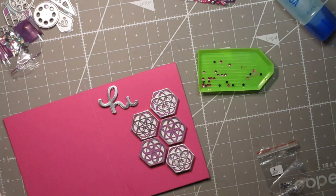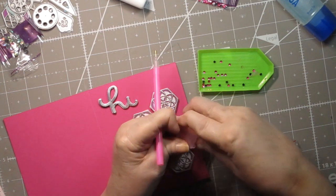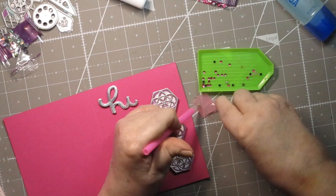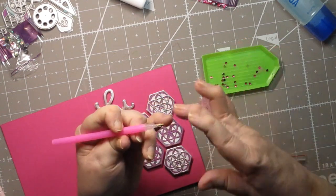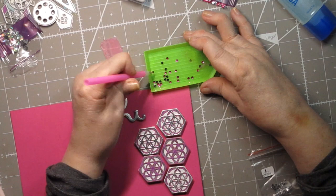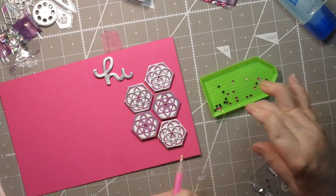If you have diamond paintings, you might have these kinds of tools that come with wax. The way you use these is you peel the backing off the wax — there's a little plastic on them — and fold it over so you have a thicker spot. Then fill up your tip until the pink wax is all the way to the top, and then it makes it super simple to pick up the diamonds and lay them down.